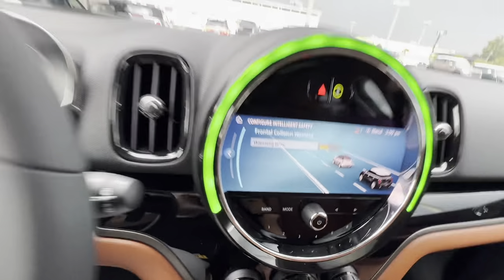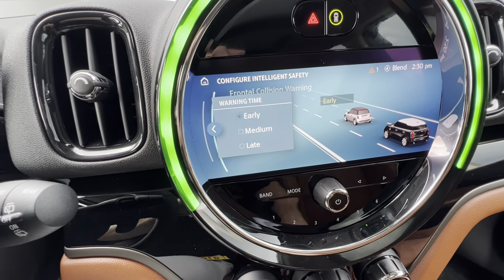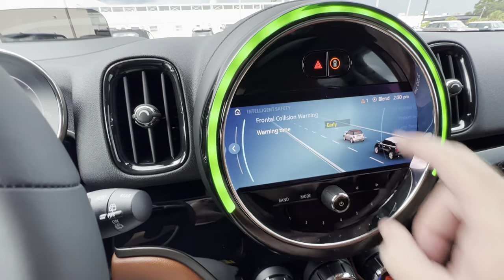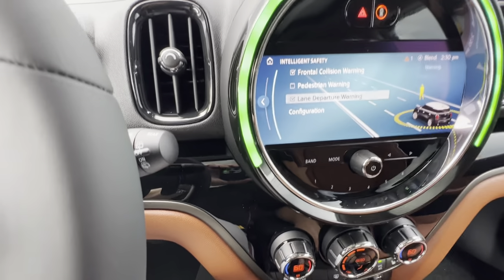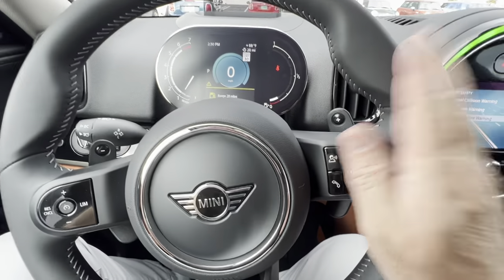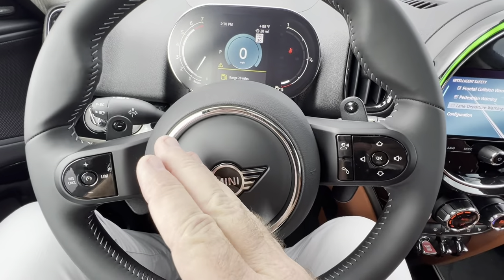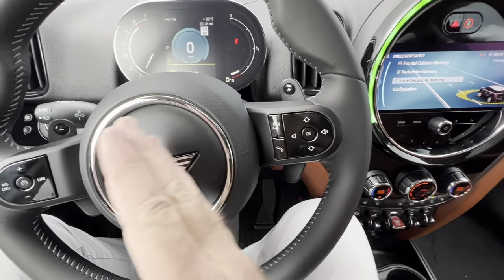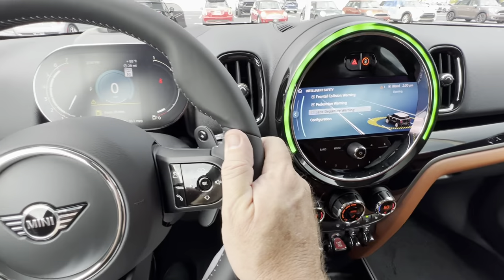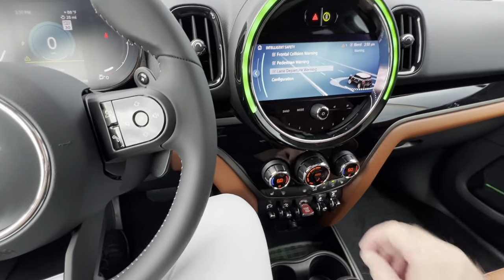You want the warning to be set to early, not late — you can adjust it for late, but let's keep it at early. The lane departure warning will vibrate the steering wheel when active if you don't use your blinker making a lane change on the highway. If you cross over the double lines you'll get a vibration — that's the Mini's way of asking if you meant to do that. You want all of those checked for safety.